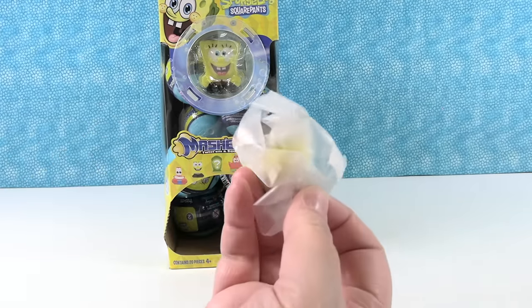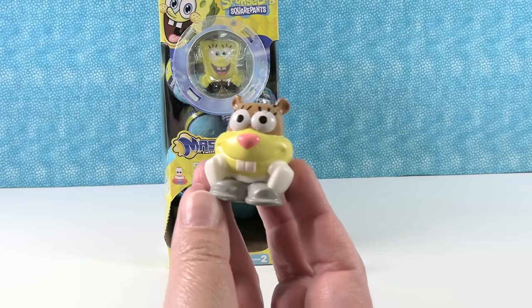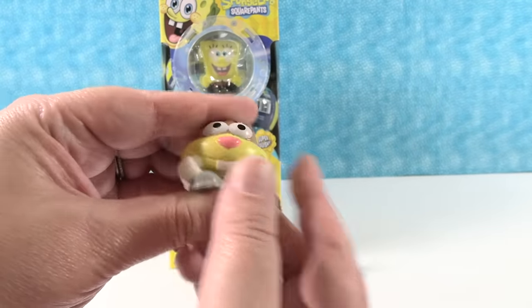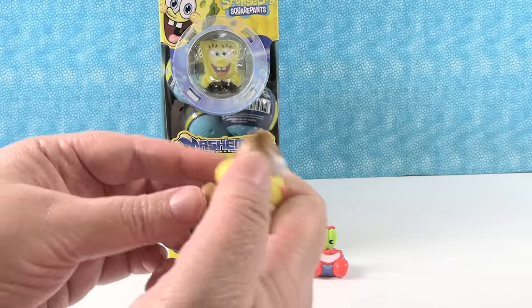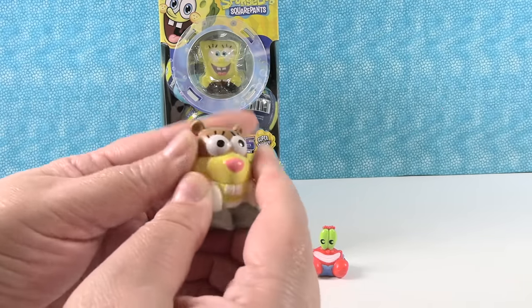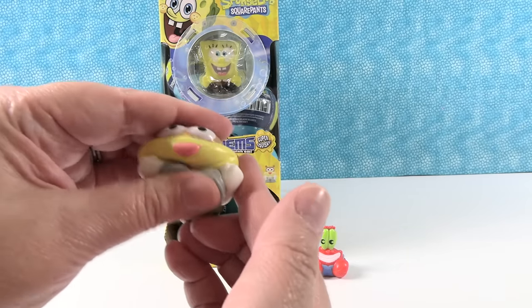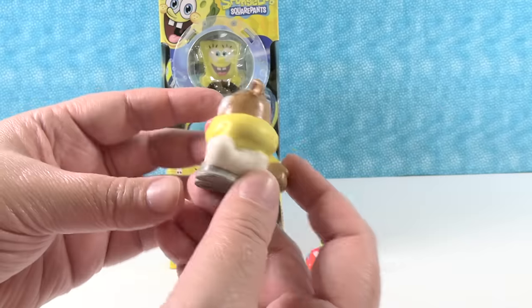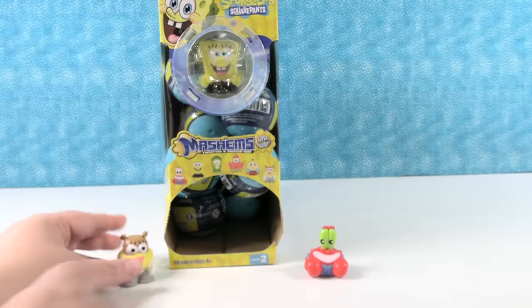I have Sandy! Sandy is adorable. There she is. She's really squishy — I feel like these are squishier than some of the other Mashems have been recently. You can really bubble them out. Little squishy Sandy. Sandy is a lot of fun. I like her character. She's really cute. I wish she had her little helmet — that would be awesome.